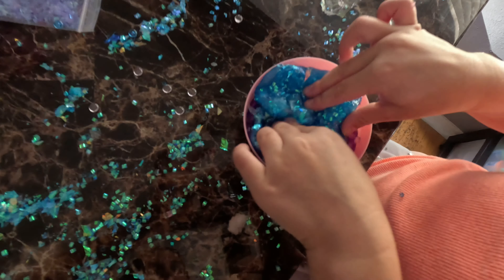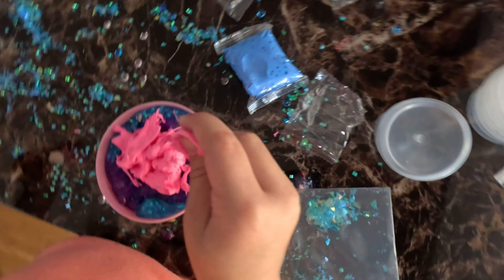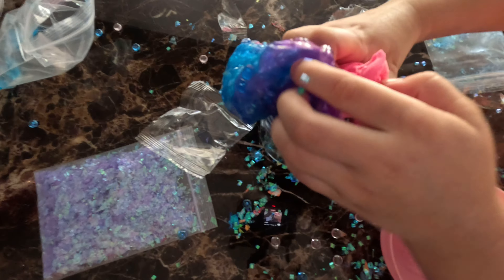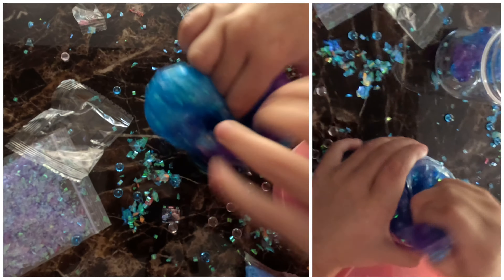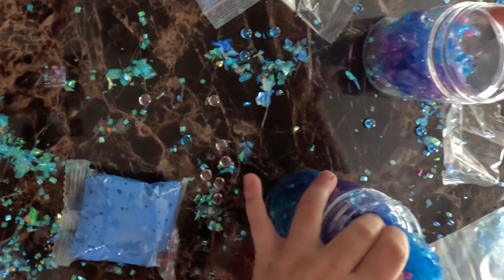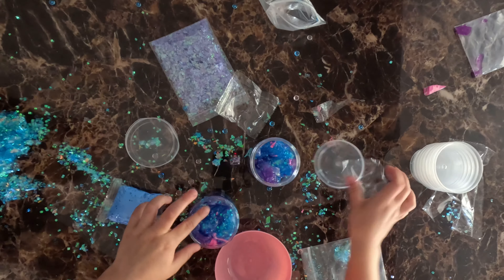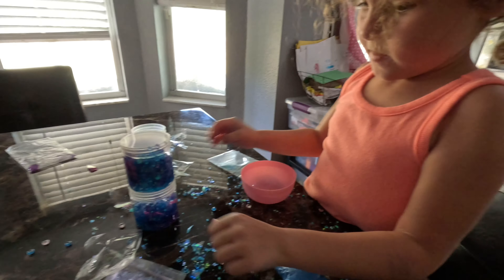Do you miss it too? You can do whatever you want. I want to add more to the slime. Yay, are you all done? Yes.